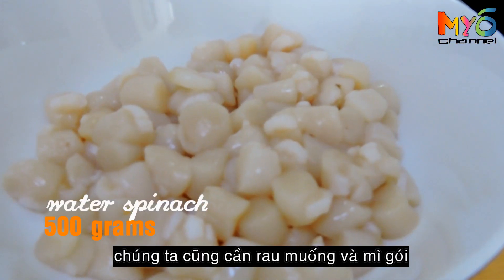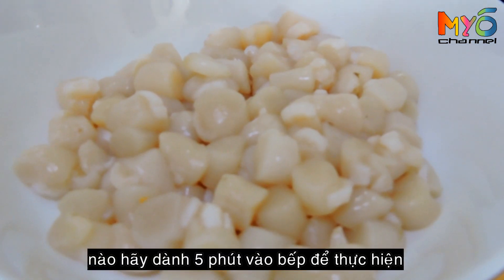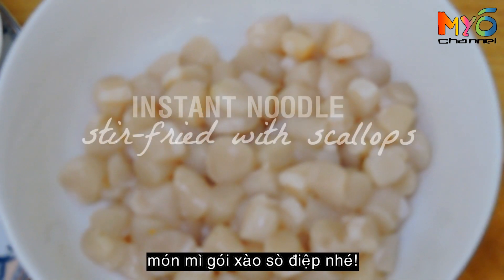We also need spinach and instant noodles. Let's spend 5 minutes making instant noodles stir-fry with scallops.